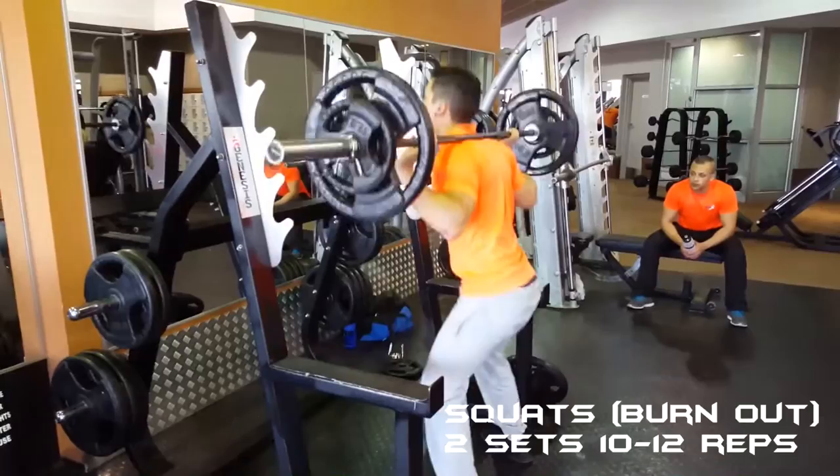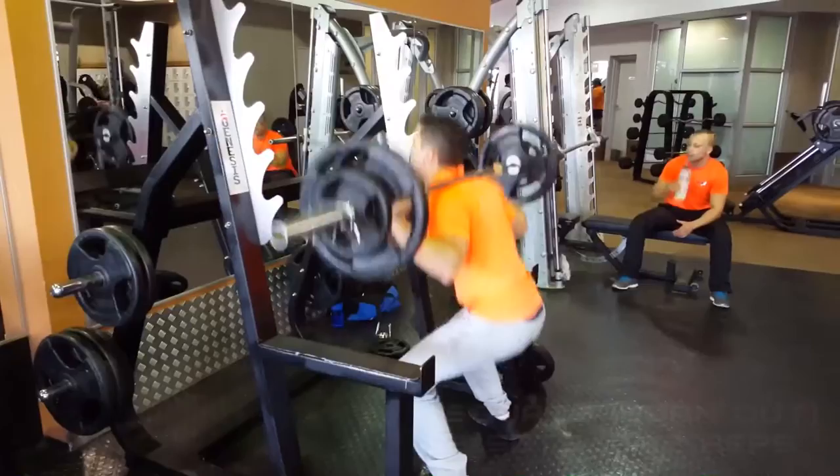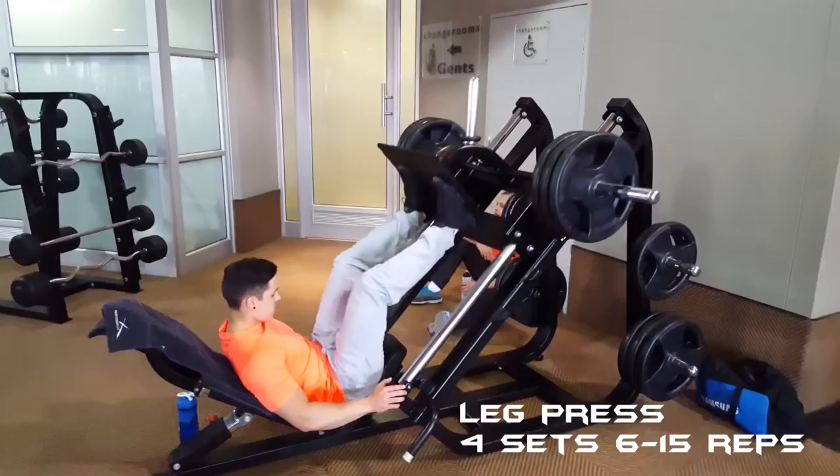This was to give my quads a good pump. As you can see, I don't lock out at the top of the rep, as this just allows for more tension to be put on the quads.